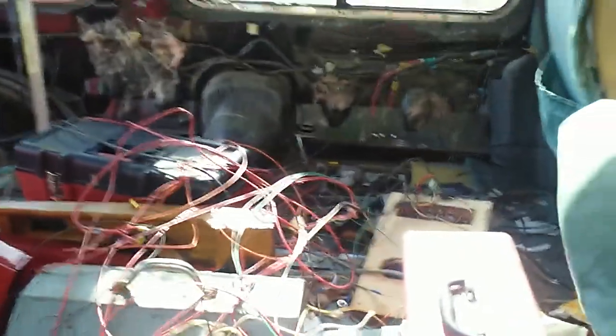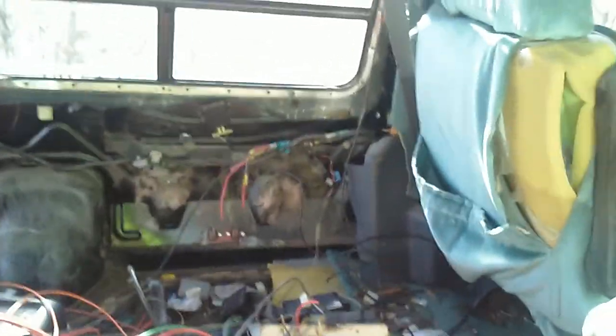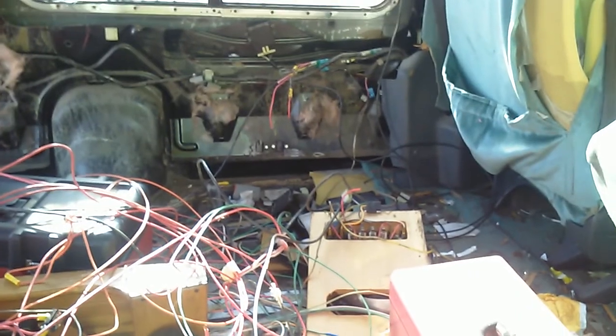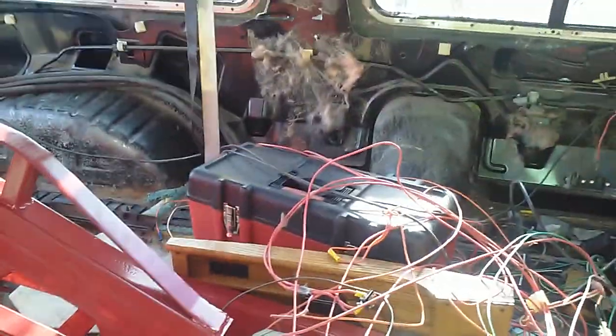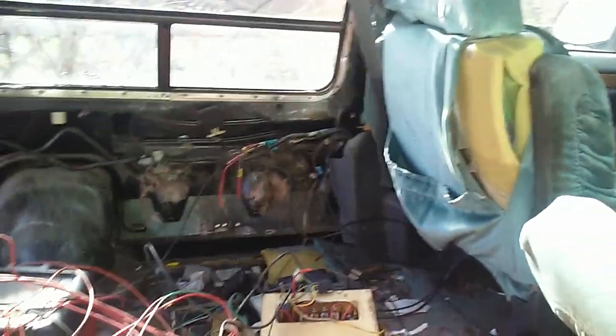I topped up all the wires and was running through them, and found the most heinous of all plugs — one that requires the most dainty of fingers with the finger strength of the Hulk. They need to make a frickin' adapter that you can push on there and just pull the plug off.